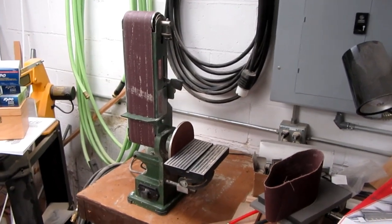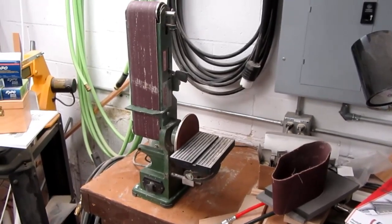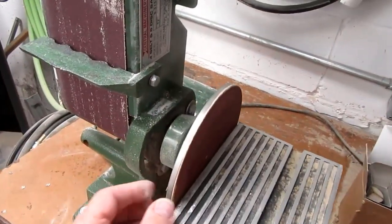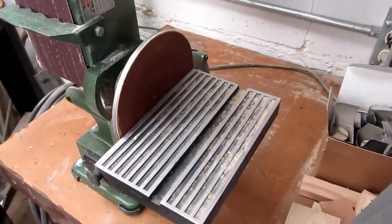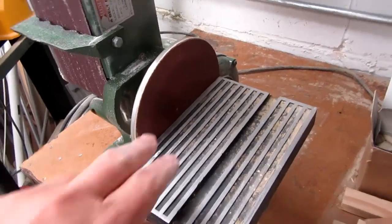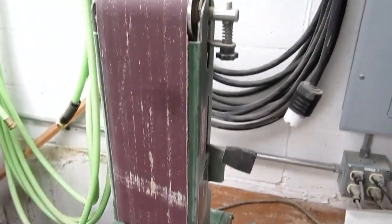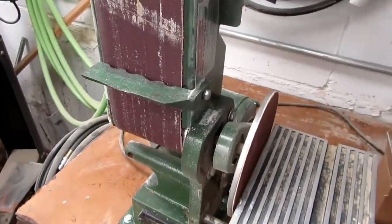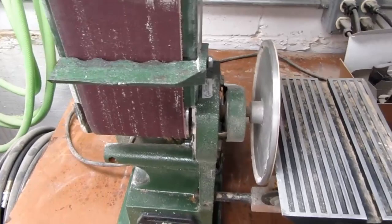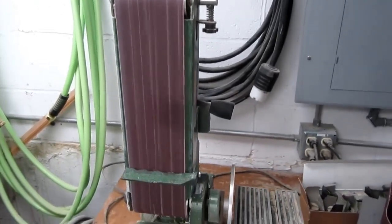A New Year's resolution was to replace this problematic belt sander. I've never been able to use the sanding disc because it's malformed at the factory — it would shake enough that I couldn't do anything fine with it. I replaced the sanding disc once and barely used it because it was so uneven. The belt sander itself did decent service overall.